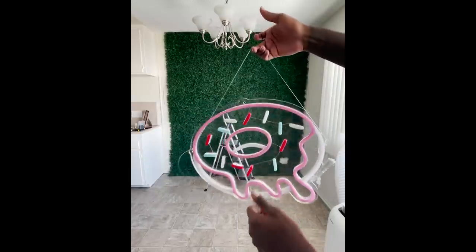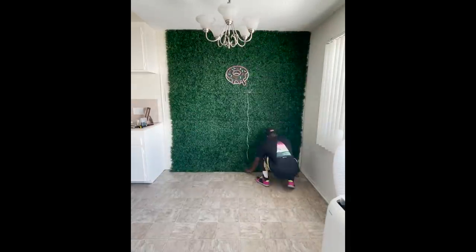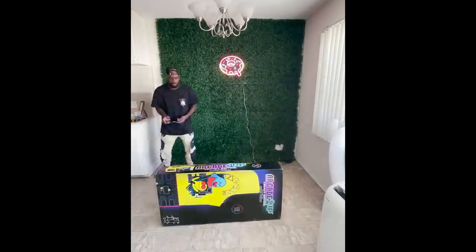Next up was the neon sign. Basically all I did was loop a string that was provided to me through the neon sign, put a nail in the wall and hung it up.